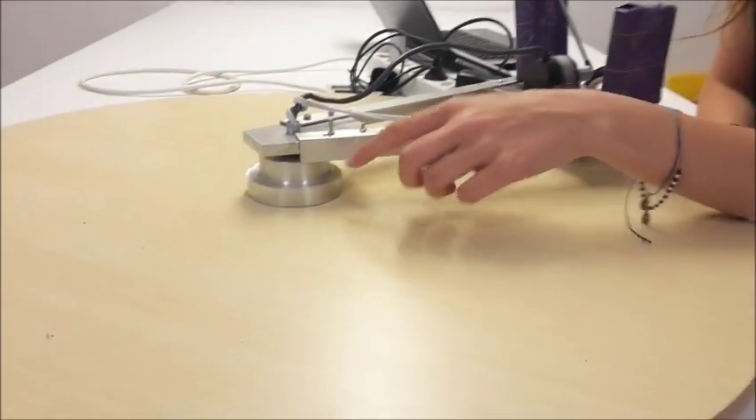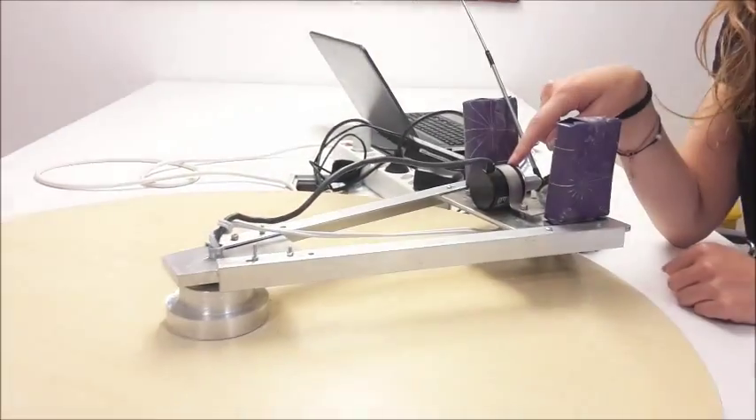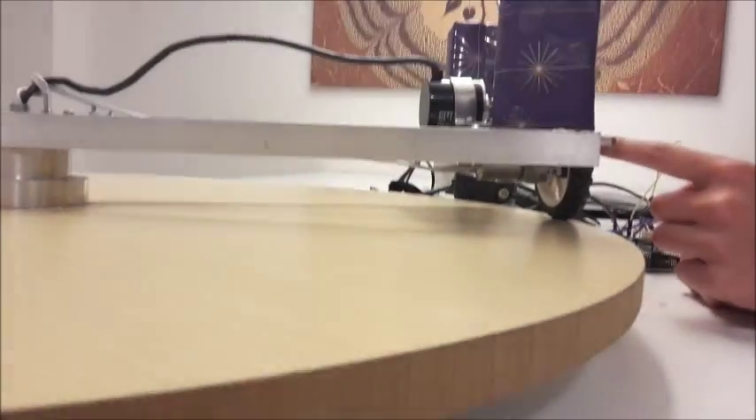First, I have an aluminum body which is rotating around an aluminum part by the help of a bearing. Here I have the encoder which is reading the angular position of the antenna. It is connected to the antenna by an aluminum part. At the bottom, I have the DC motor which is connected to the wheel. It's rotating the system.